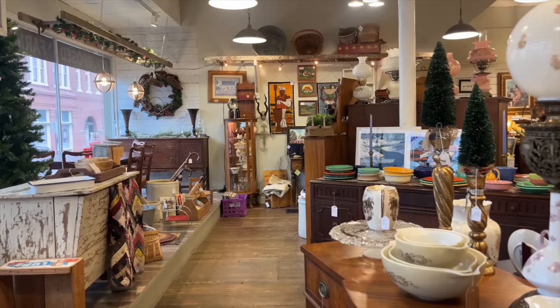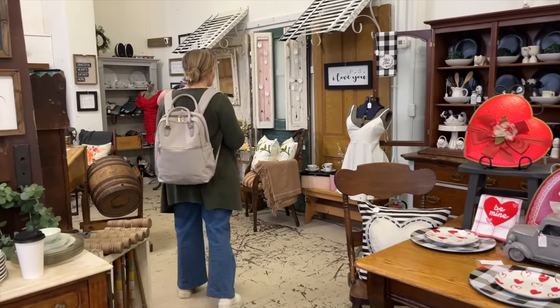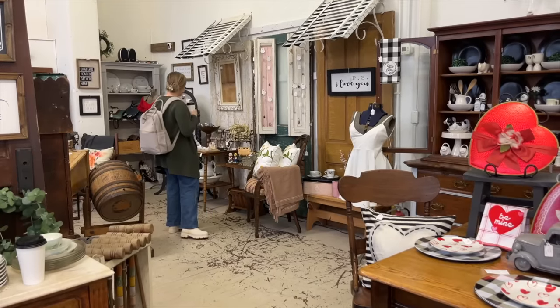We thrift basically everything for our house, down to the TVs on our wall. We buy stuff secondhand — it's so much more sustainable, usually more budget friendly, and we find pieces that we like more. Normally I go to the thrift store once a week and pick up a few things, but this past week I went antiquing with my mom all day on Friday and then antiquing and thrifting with my sister all day on Saturday, so I got quite the haul.